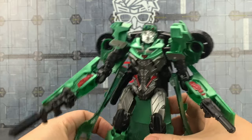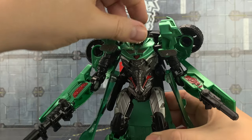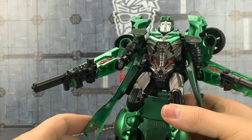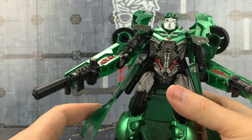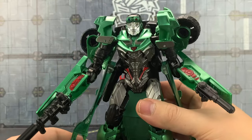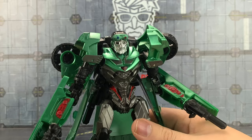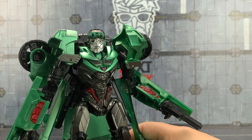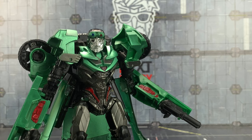He does exactly what he needs to — he's never going to win any awards for originality, and the joints are okay. Pretty much everything's on a mushroom peg which does tend to pop off, but for a standing figure I think the Version 3 Crosshairs works. Let me know your thoughts in the comments section below. As usual I've included a link where this can be purchased, and until next time, myself and the rest of the Collectibles Household — thank you all for watching, goodbye!